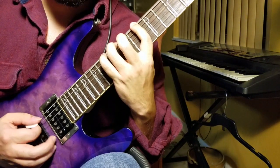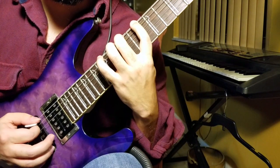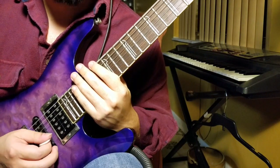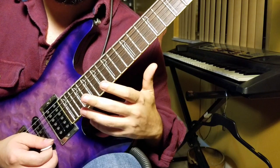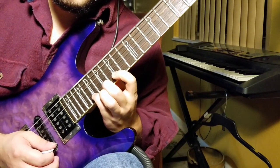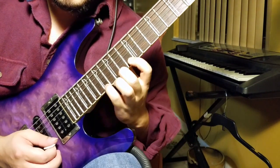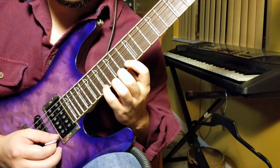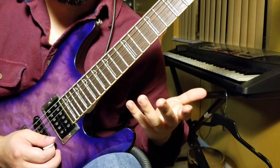And then from here, when we get up here, it changes a bit. That's actually just a D Dorian run right there. This is going to set us up for a nice D minor descending sweep — your typical second inversion sweep.